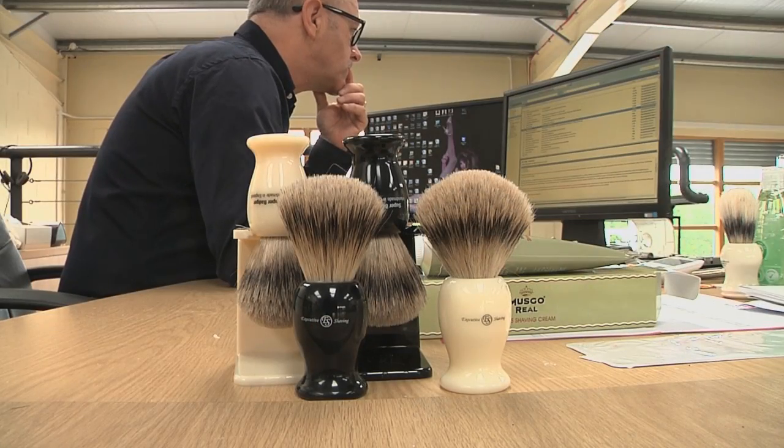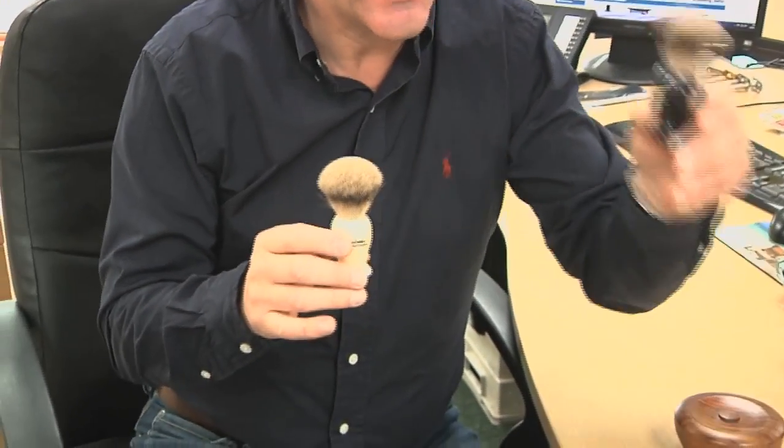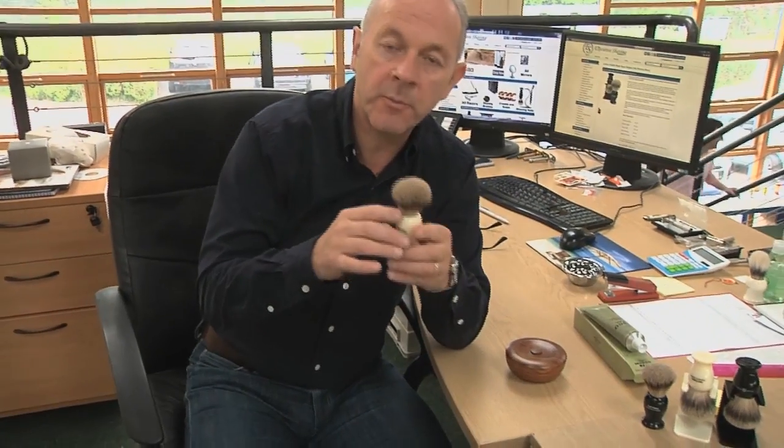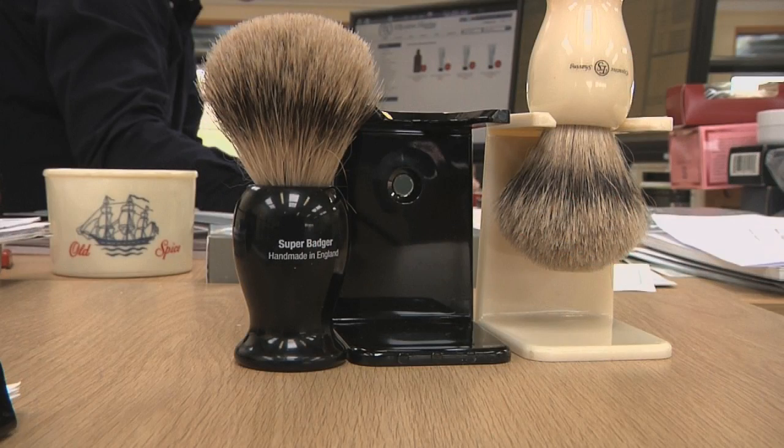Hi, I would like to take this opportunity to show you our Executive Shaving Super Badger Hair Brushes. They come in ebony and ivory. We're immensely proud of these brushes. They are made for us by a well-known firm in England, and some of you may be aware of who they are.